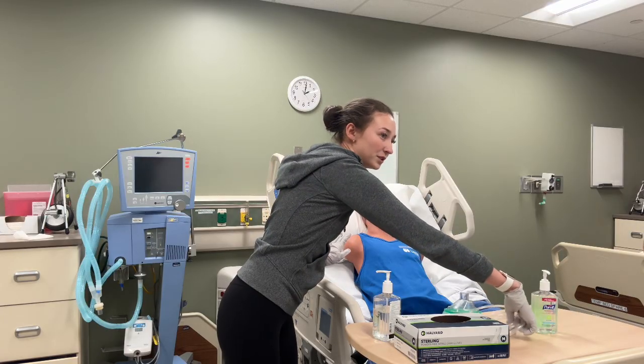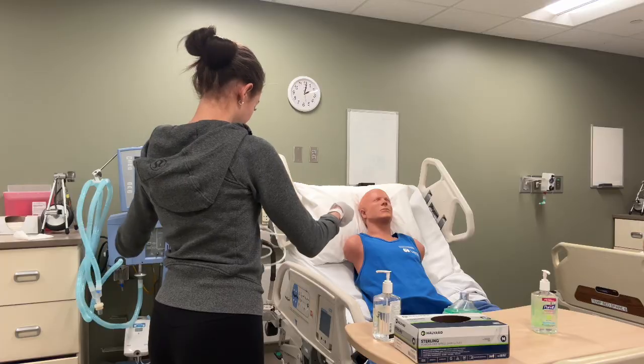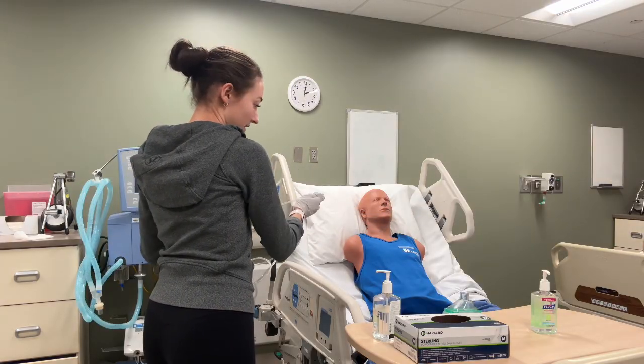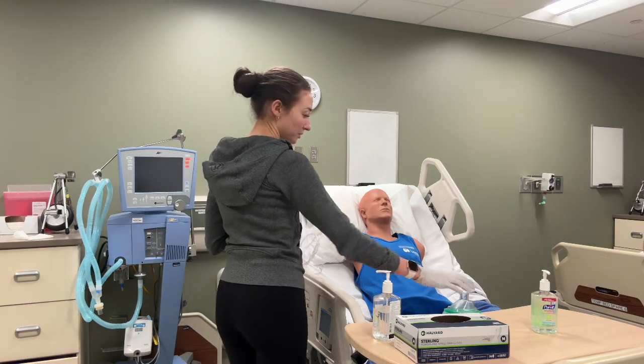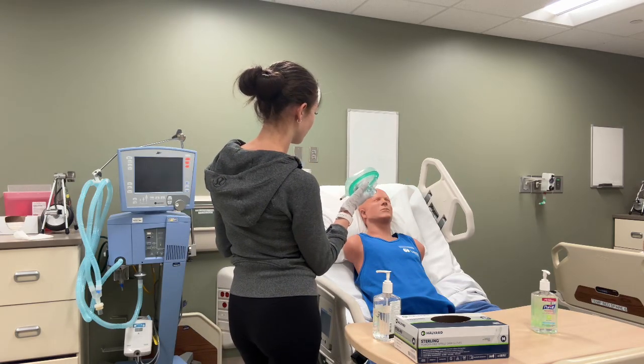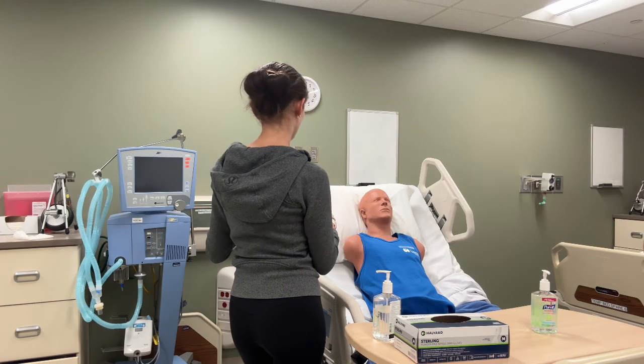And now I'm going to start the procedure of the EasyPath. It comes with a mouthpiece, but we are going to opt to use a mask instead because the mask allows for less of a leak so that you'll get the right amount of pressure.